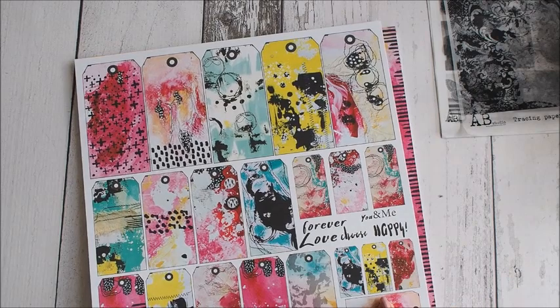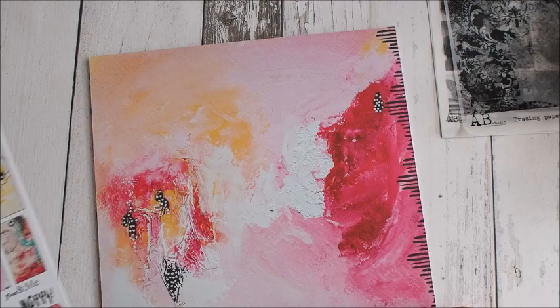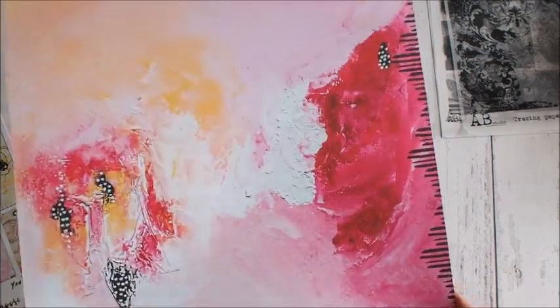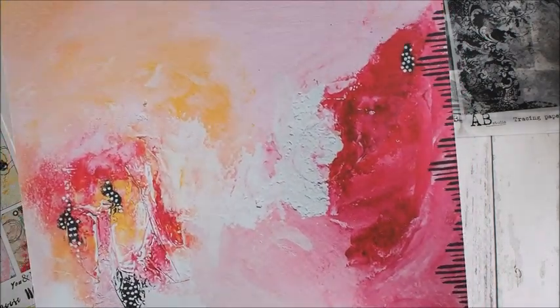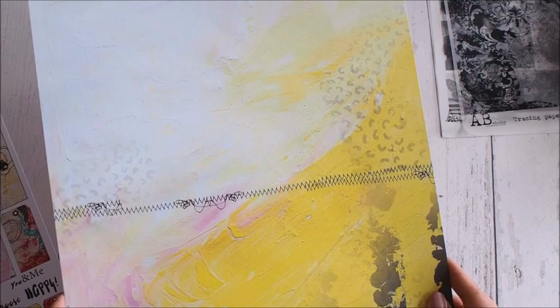Z tyłu okładki mamy tagi. To jest naprawdę mocno mix-mediowe, ale już gotowe – nie pofaluje Wam się papier. Pierwszy arkusz to naprawdę taka farba gęsta, widać takie maziaje – różowa, biała, żółta i trochę czerń. A z drugiej strony jest dużo żółci i bieli. Przeszycia.